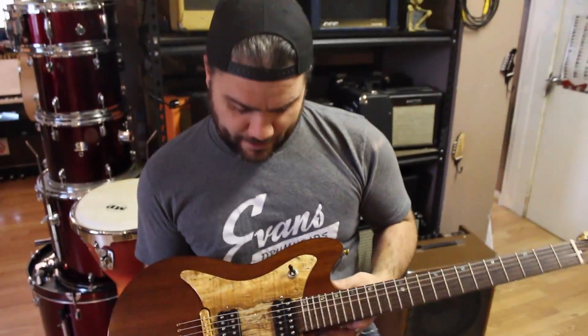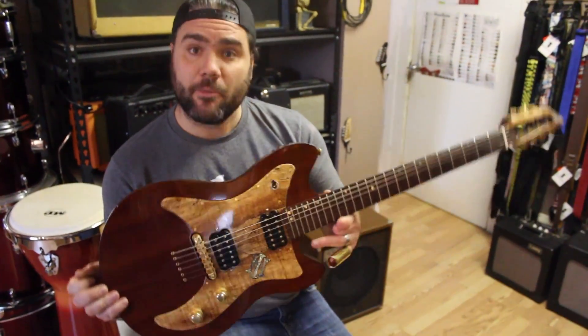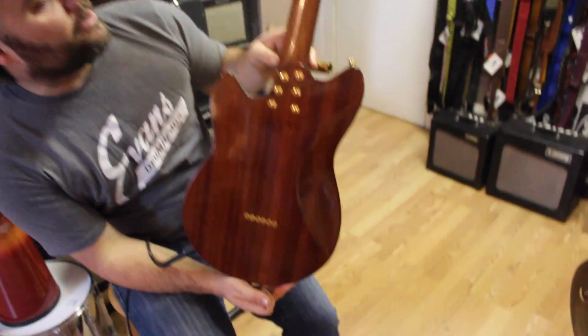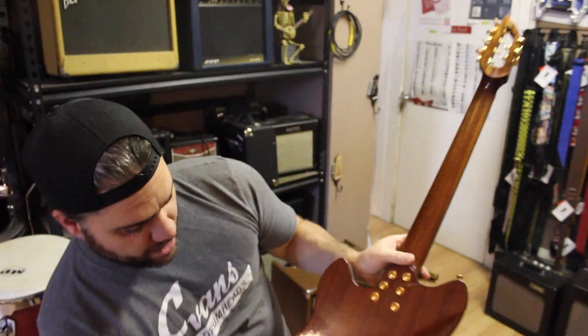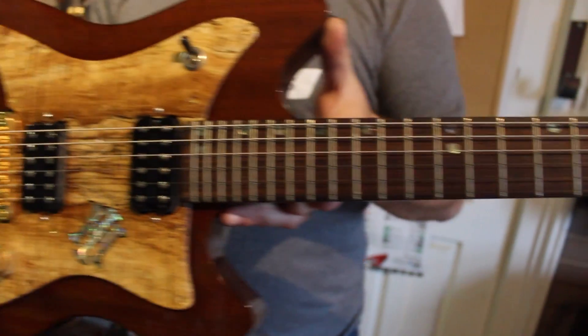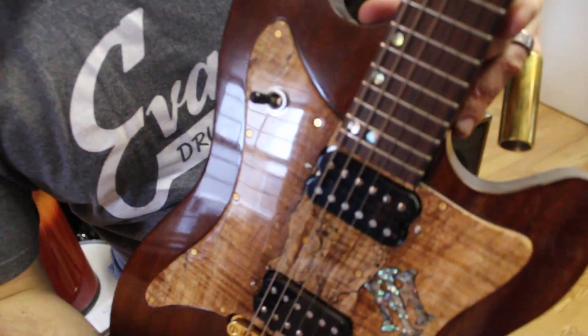All right. This is a Morton Instrumentation Mystere model, completely handmade in Bowmanville, Ontario. This little gem features a solid mahogany construction with a gorgeous little spalted maple hand-carved pick guard, inlaid here with some ablam.